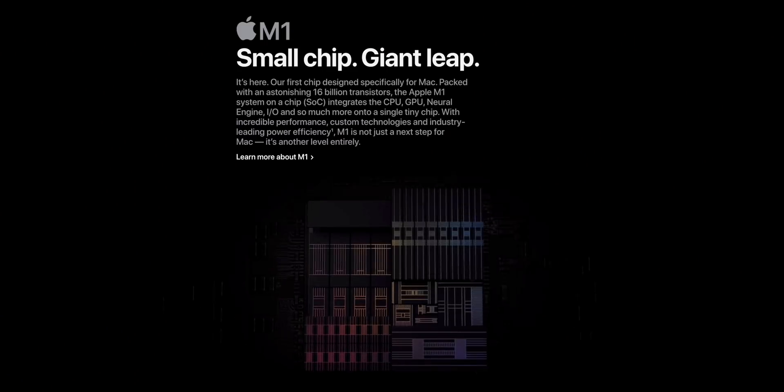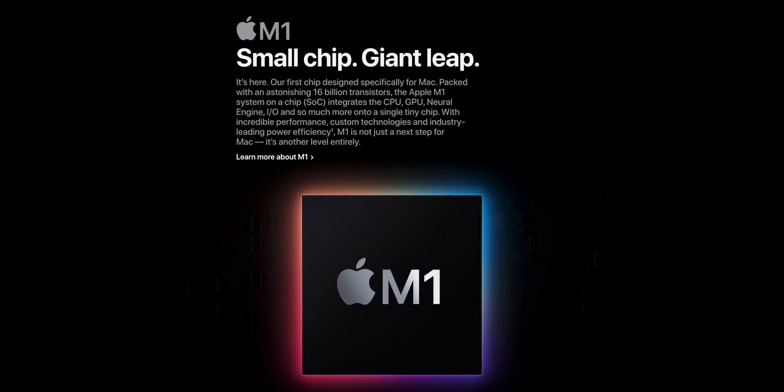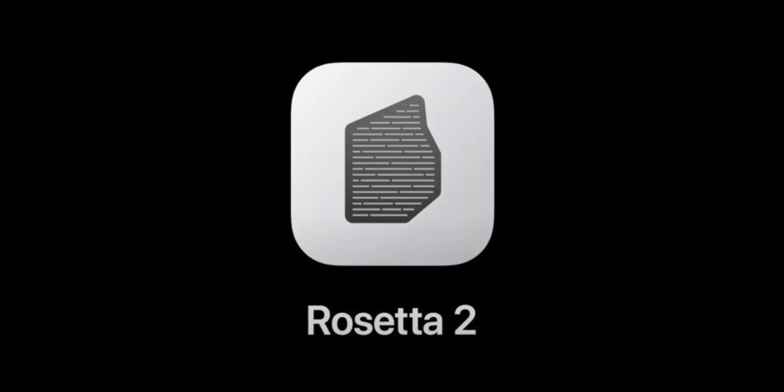Inside this MacBook Air is Apple's new M1 chip. Because this new chip runs on ARM, x86 software you're used to doesn't run natively without some help — that's where Rosetta 2 comes in. This MacBook Air will use Rosetta 2 to translate x86 apps into code that ARM M1 chips can understand. You'll get a small decrease in performance, but you should be able to run just about everything your Intel Mac could run.